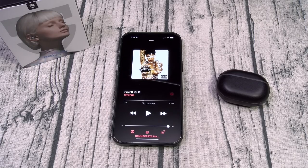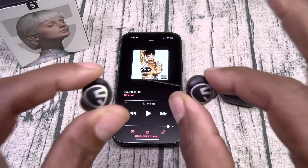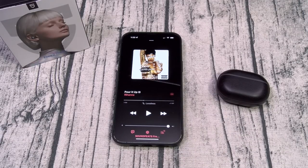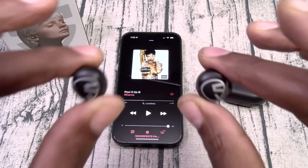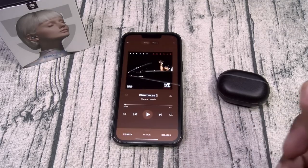Wow! Ladies and gentlemen, let me take these out of my ears for a minute. I'm going on record right now saying that these are the deal of the decade for 18 bucks. Look, I'm trying not to oversell these, but these are super loud — the bass was hitting. Let me drop these back in. Let's do the bass test. I can't believe this is 18 bucks — these are basically free.